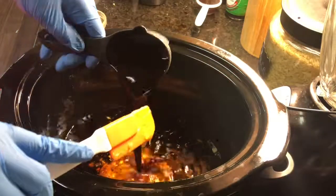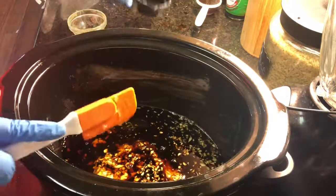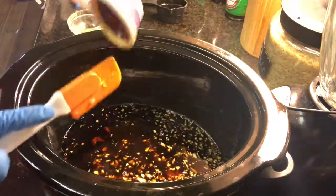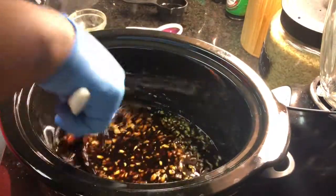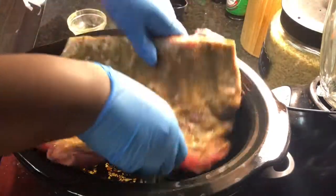I'm using about a quarter cup of low sodium soy sauce — you can do whatever you want. And I'm adding some Worcestershire sauce — if that's how you say it. Then you stir it all around, get all up in there, and once you get it all stirred around you're just going to add your meat.